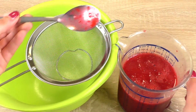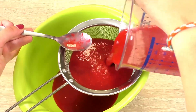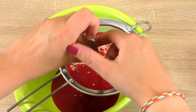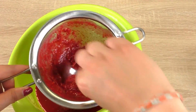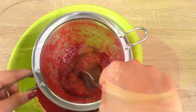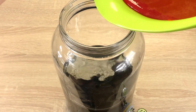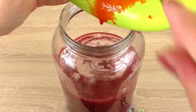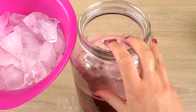Blitz it up with a stick blender. Then it should be all liquidized and we're going to pour it through a sieve. Then our raspberry liquid we're going to add to our iced tea, followed by the ice cubes.